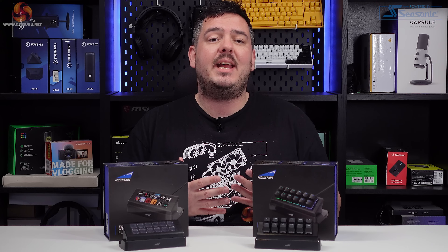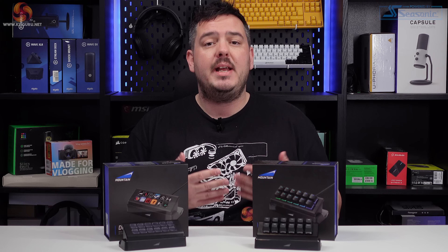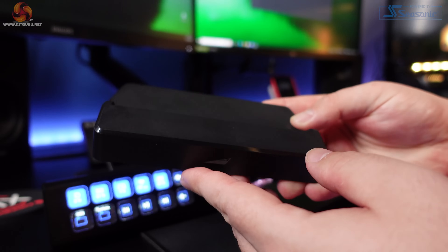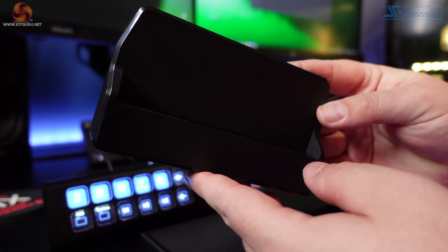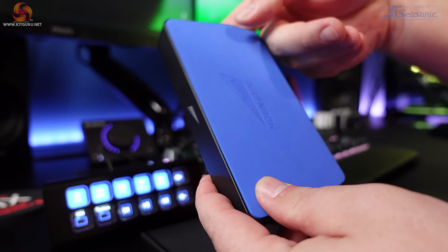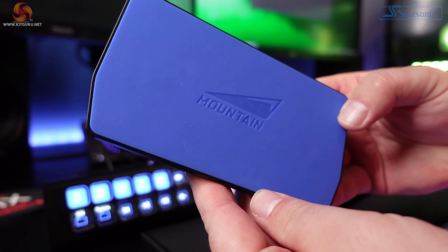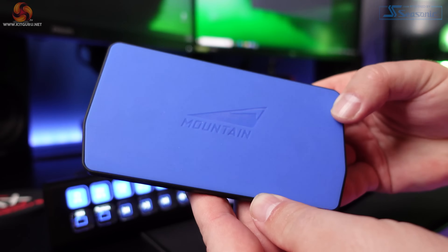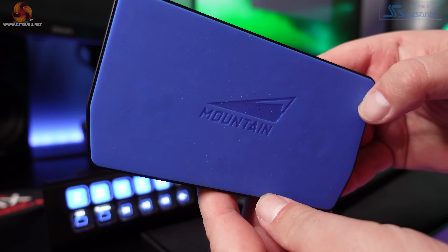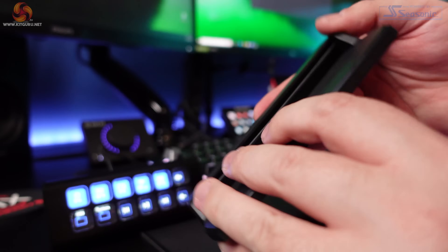Immediately after taking both the Display Pad and the Macro Pad out of the boxes, it becomes obvious that these things are extremely well made. The stands — which are exactly the same for both devices — weigh 407 grams on their own and they feel absolutely rock solid. They're heavy, sturdy, and they do their job really well. They're covered with non-slip rubber on the bottom and they sit firmly in place on a desk — they don't move at all.